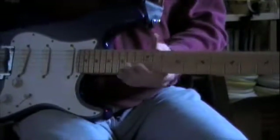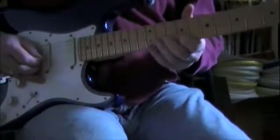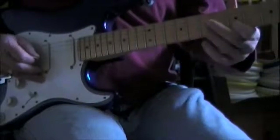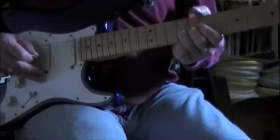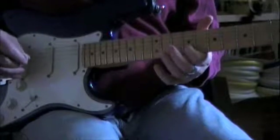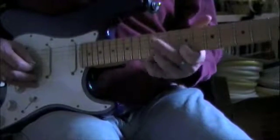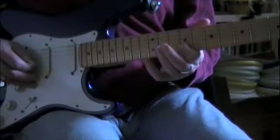Now I'll show you some of the little licks that are accompanying the intro. I'll play it once — it goes like this. So it starts on the B string, 9th fret, hammer onto the 12th, slide down to the 14th, back to the 12th, back to the 9th, back to the 12th, pull off — 12, go 7, 5, 4, 5, 4.